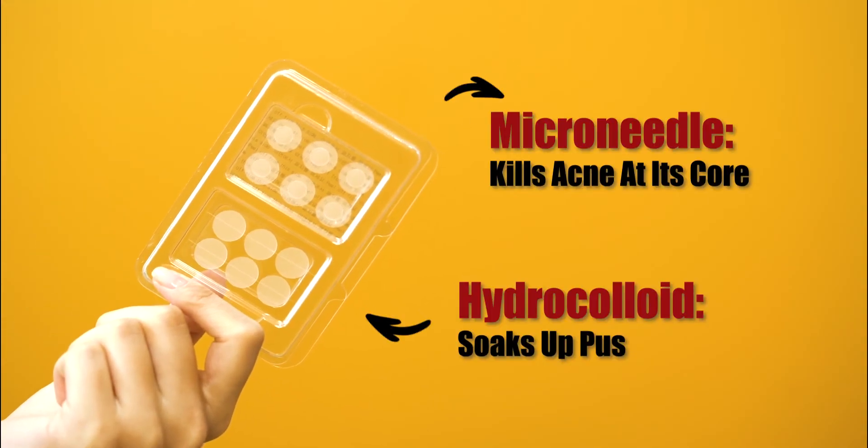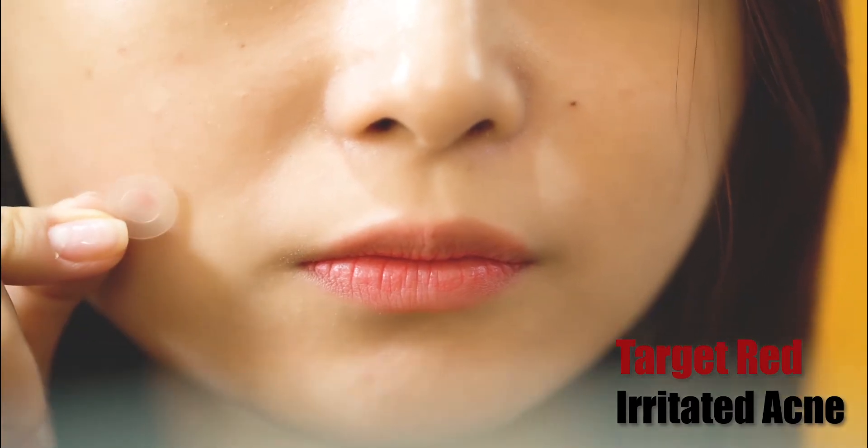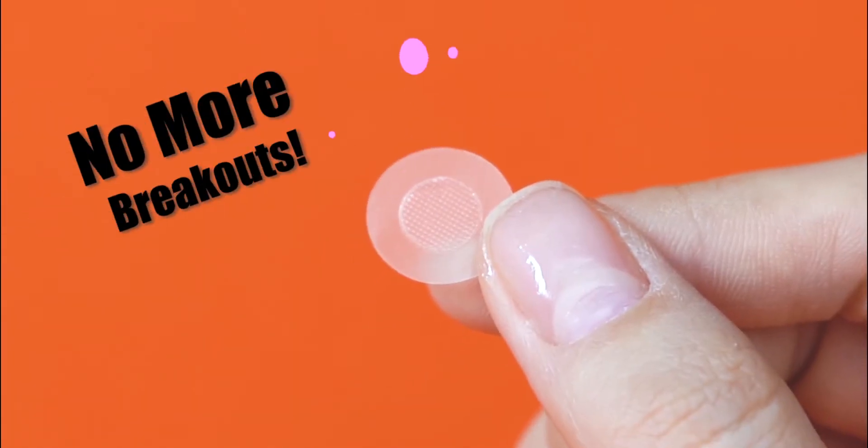Heal and soak up the past. Target red irritated acne. Bye! No more breakouts!